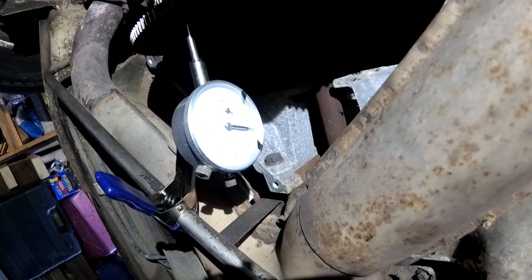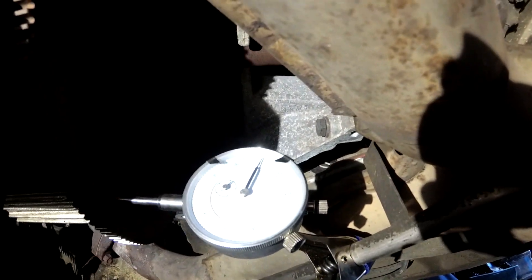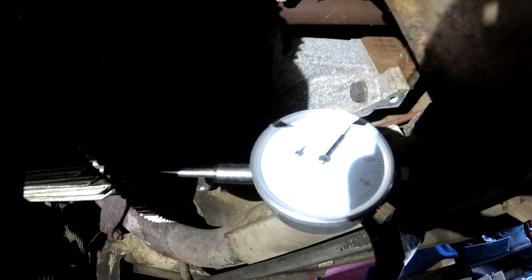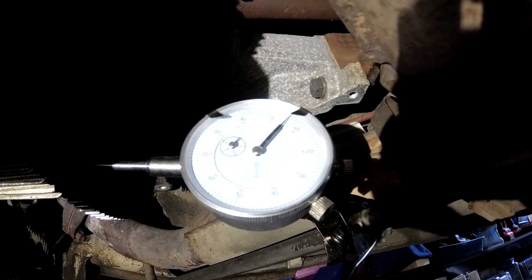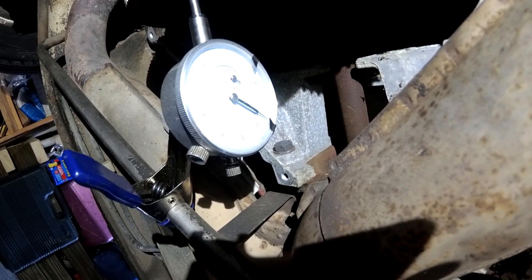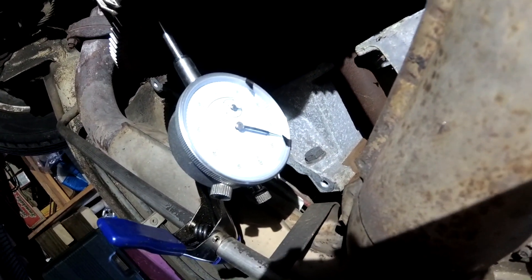So while we're under here, we're going to go ahead and check the end play on the crank too. We did have a lot of pressure on it, it seems like. I've zeroed it out - it's on zero right now, and this one's in thousandths of an inch. So let's get the pry bar and just put a little bit of pressure on the crank. So it moved to about six thousandths of an inch, and if some prior calculation is correct, that is 0.15mm. Which I do believe falls in the spec of .11mm to .31mm. So, as long as I'm remembering those numbers right, hopefully this motor's actually in pretty good shape as far as the thrust bearing goes.